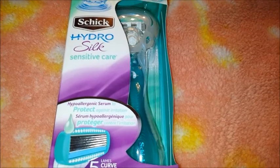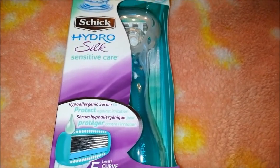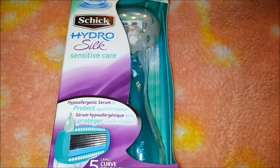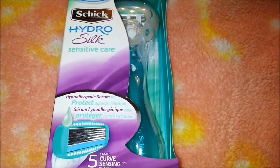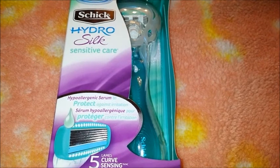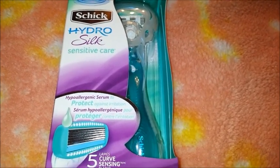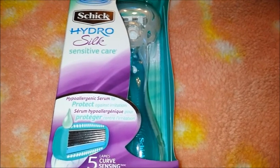This one was a completely free product — they actually sent it to me, not just a coupon. I have an unboxing video I'll link down below so you can see everything that was in the package.